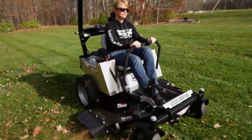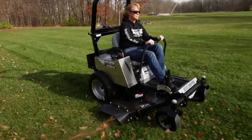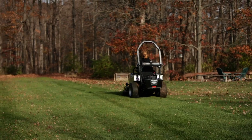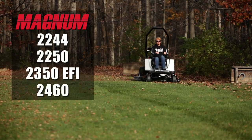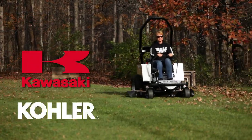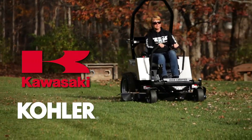The Magnum is Dixie Chopper's entry-level commercial machine with versatile deck options including 44, 50, and 60-inch cutting widths. These models are powered by engines from Kawasaki and a Kohler EFI option.